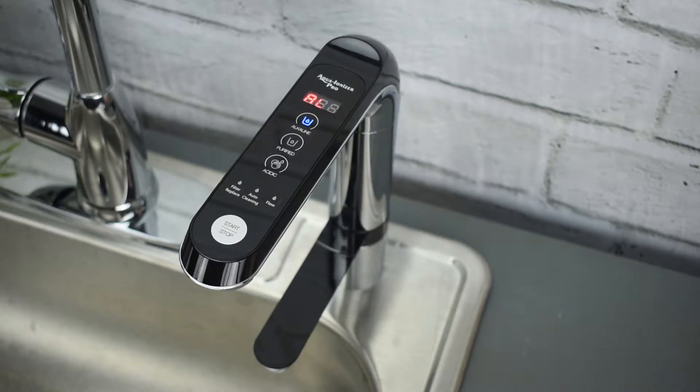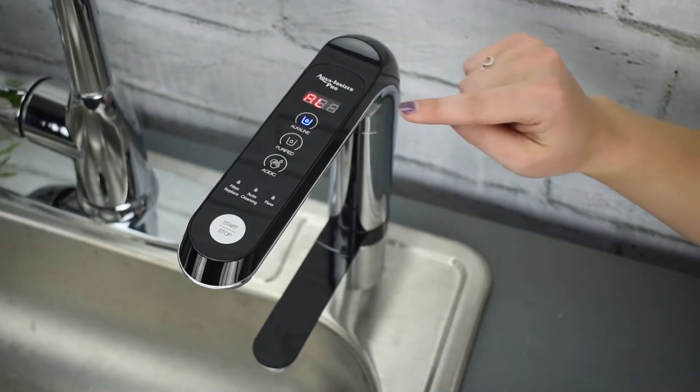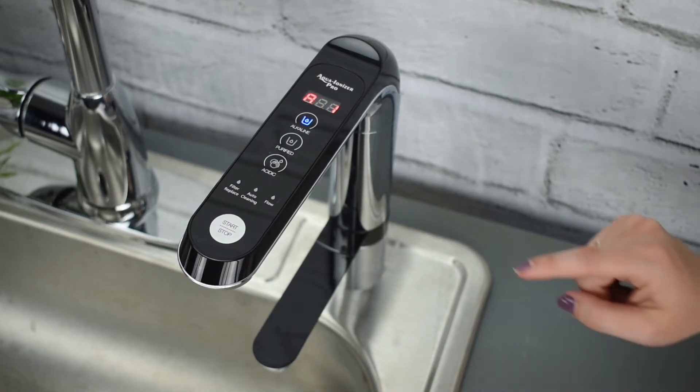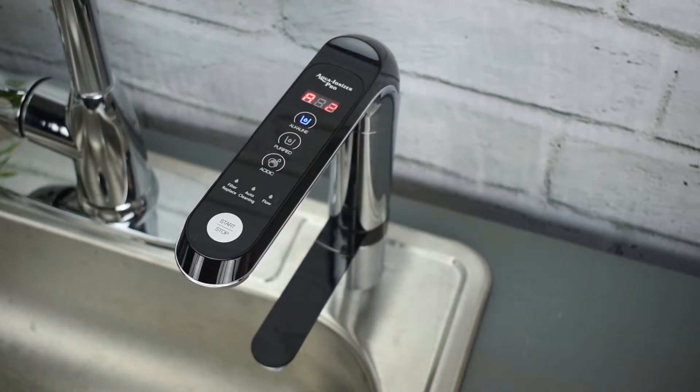Currently, the faucet is already on the alkaline setting. It shows alkaline 1. To change this setting, simply hit the alkaline button. As you can see, it went to alkaline 2. As you continue, it will cycle through the various settings.